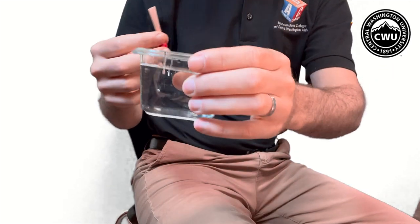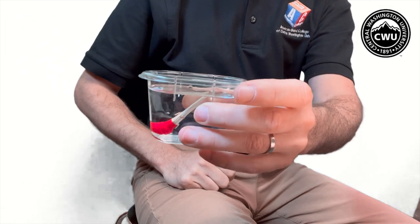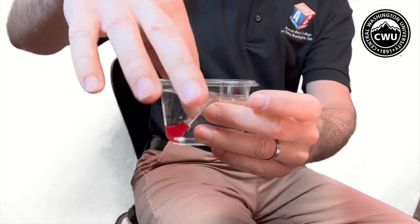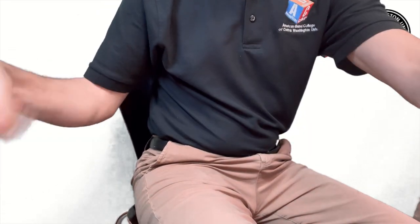All right, now we're going to take our reed and we're just going to place the whole thing into the water. We'll take it out, shake off the excess water, and we're ready to go. We'll just place that on a table or somewhere safe until we need it.